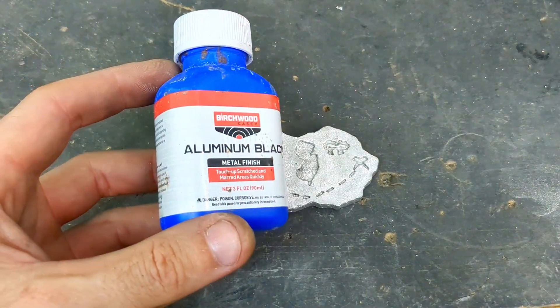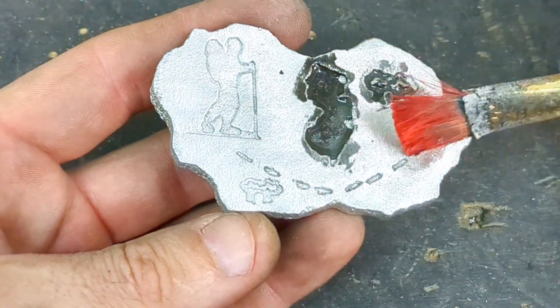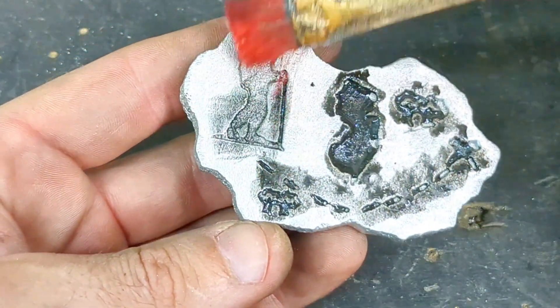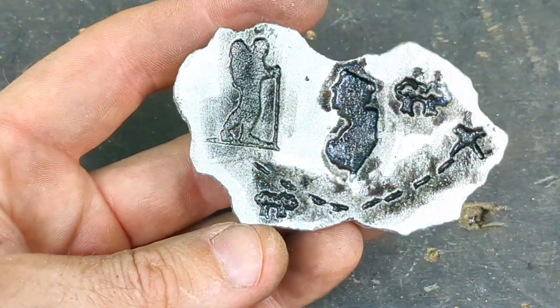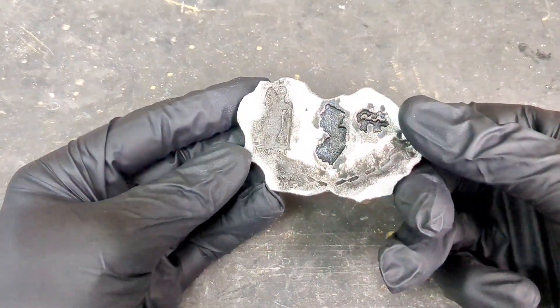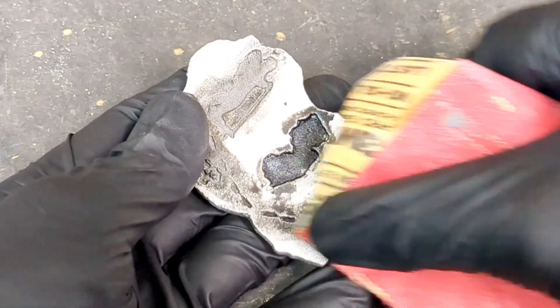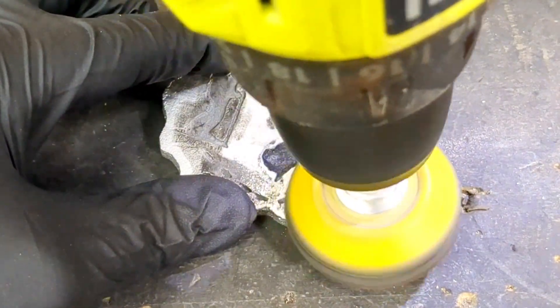I'm going to use this metal finish aluminum black to add some contrast. I'm just going to apply it with a brush — you could really apply it with anything, a rag or a Q-tip, but the brush works fairly well. I realized I should have used gloves when adding the aluminum black. Better late than never, I guess.